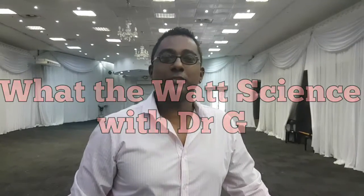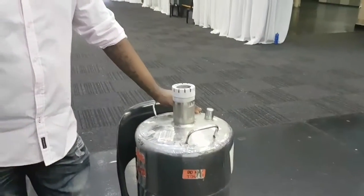Hi folks, it's Dr. G and welcome to WTW Science. Today we're going to be working with liquid nitrogen. We're all familiar with nitrogen in the atmosphere — it makes about 78 percent of the atmosphere — but this is liquid nitrogen, at a temperature of minus 196 degrees Celsius. Let that sink in: a big fat minus sign in front of 196. To give you an idea, it's about 200 times colder than an ice cube.